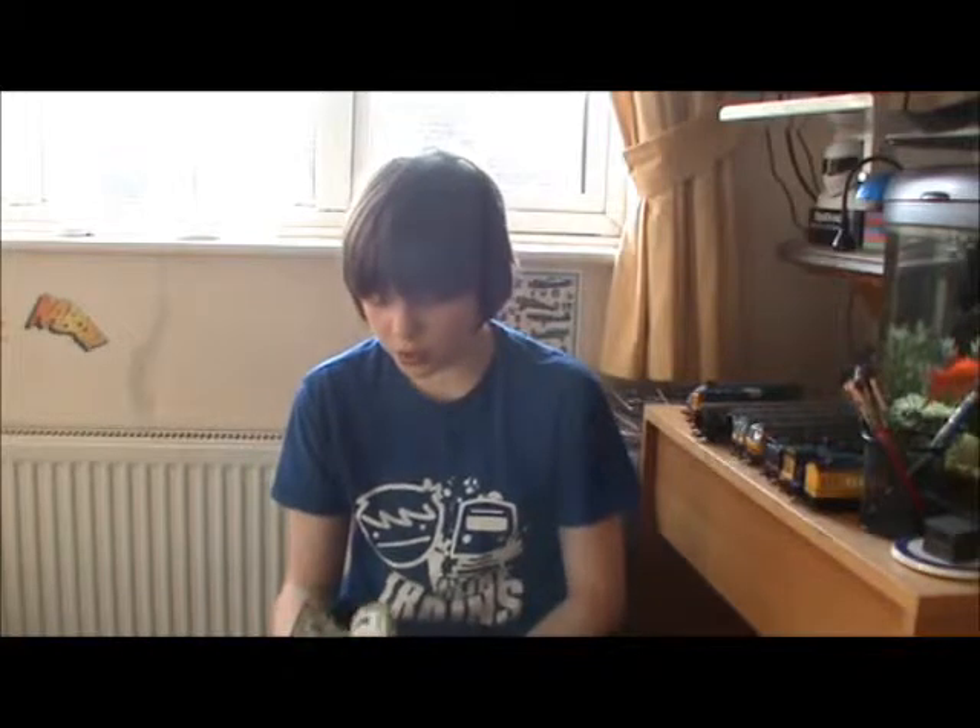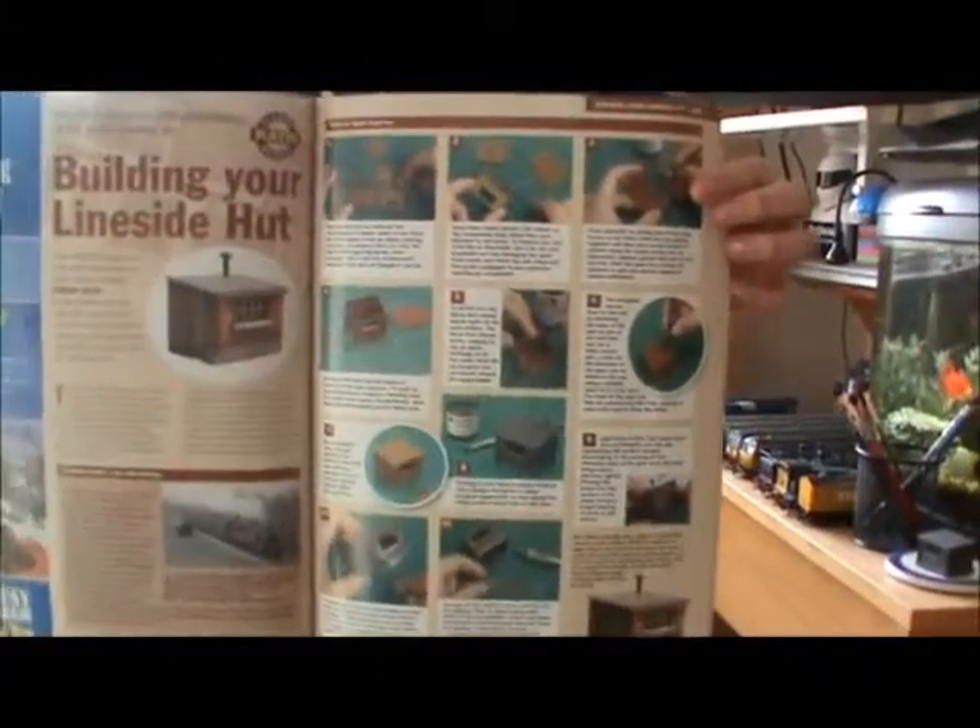It came with instructions in the Railway Modeler magazine. Here are all the instructions.